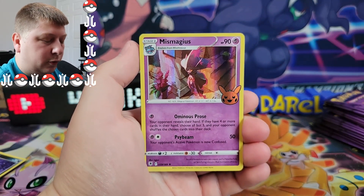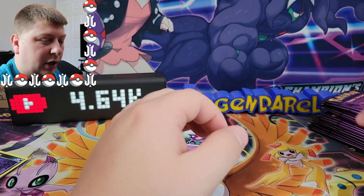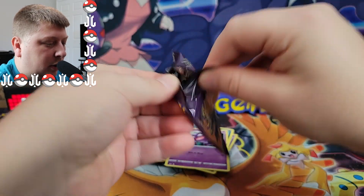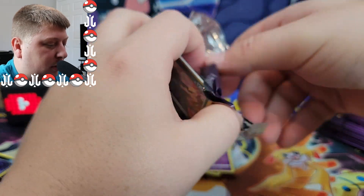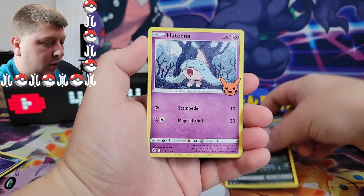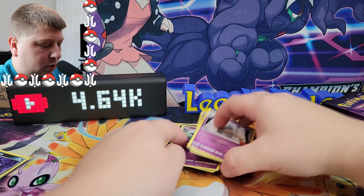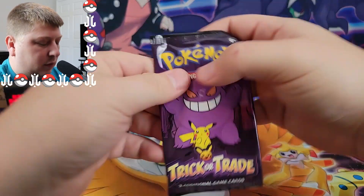I'm not going to open this whole bag today in the video. We got a Mismagius, a Zubat, and a Haunter. So there's a Haunter and a Gastly in the set, so there's got to be a Gengar in here. We got a Darkrai again — we're starting to double up on some of these. I don't know how large the set is, it's not very big — 25 cards or so.